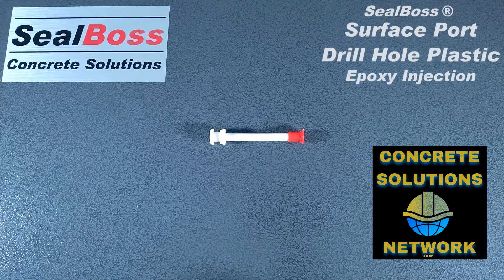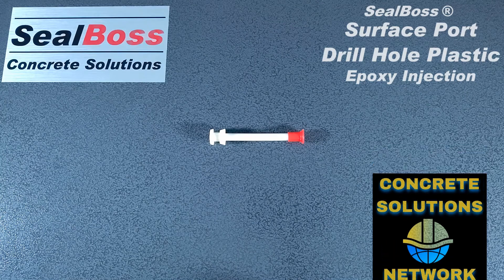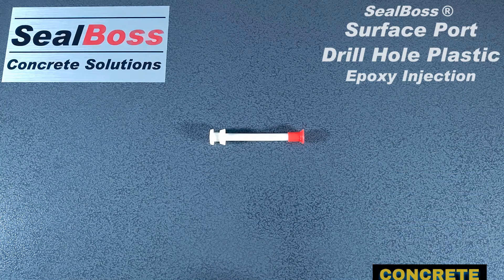Hello, I'm Jake Wells with Seal Boss Corporation. In this video, I'm going to cover the ¼ inch by 3 inch recessed port for epoxy injection.